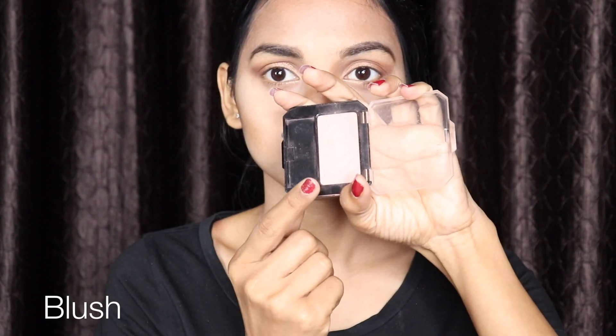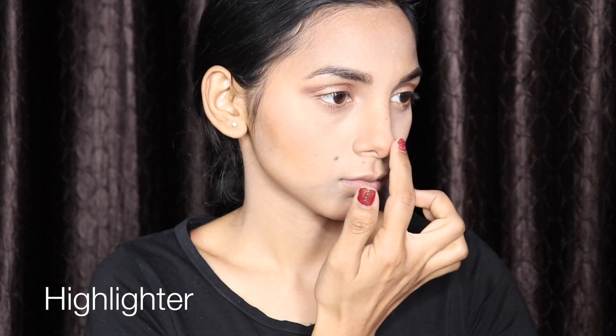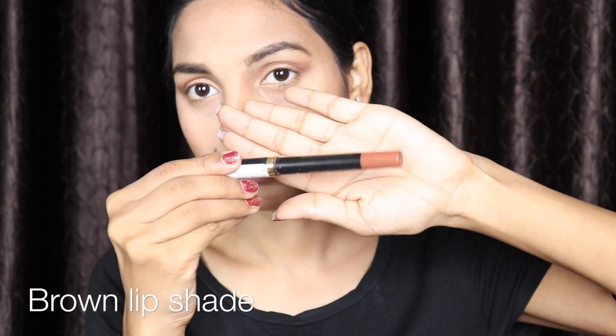For blush, I'm using a very neutral color. For highlighting my face, I'm using the Oriflame palette on my nose tip and cheekbones. Next, I'm using this brown shade all over my face.